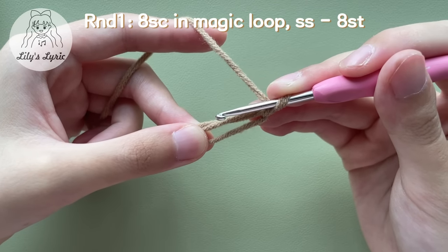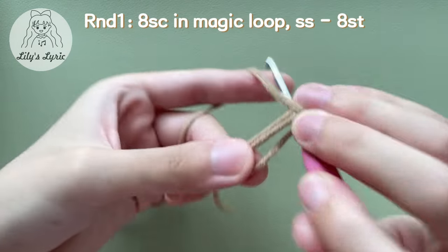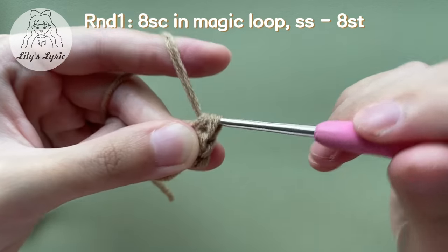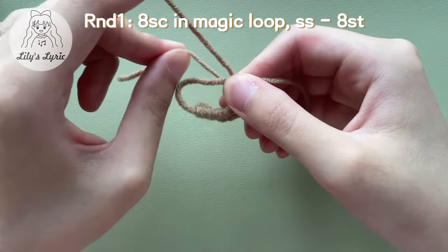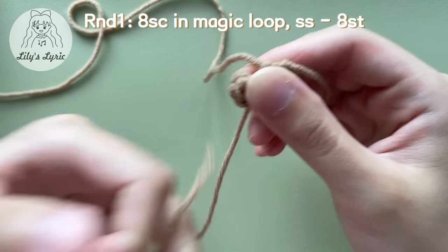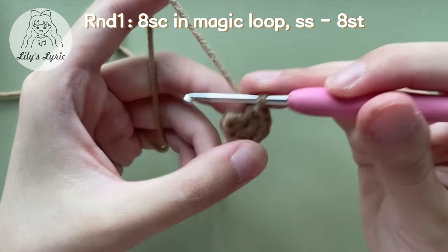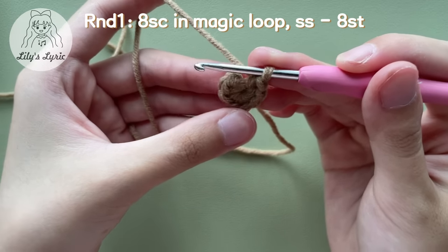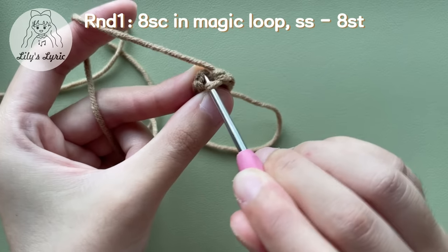Single crochet eight times in the magic loop. Pull the loop up, take out the hook, find the yarn tail, and pull the loop tight. Put the hook back. We'll crochet in joined rounds for the pot and soil.